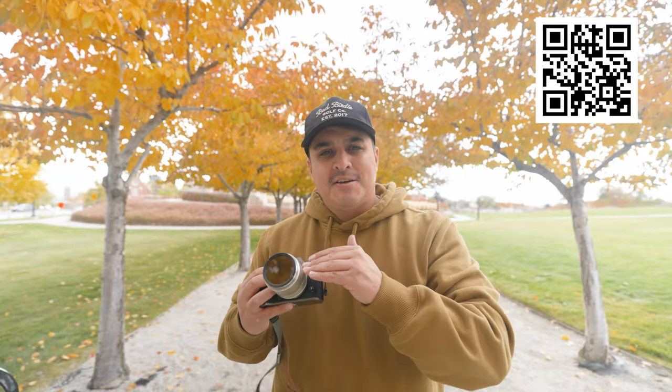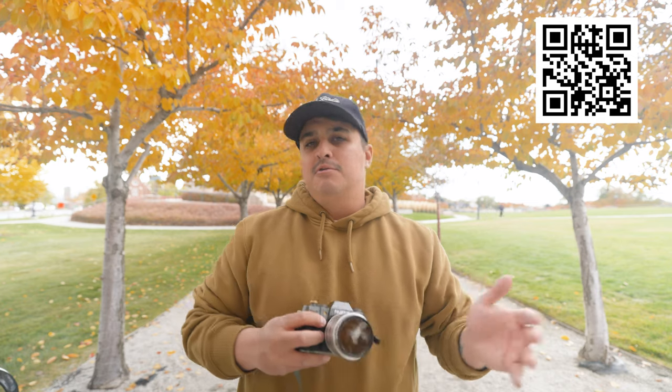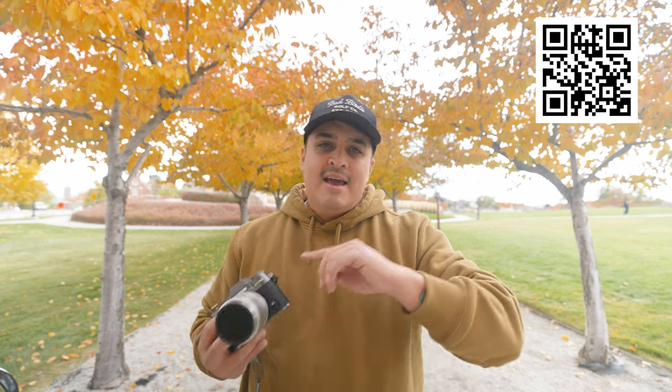I wanted to talk about the five reasons why I think this lens is awesome and why you might want to add it to your kit before they sell out. I opted for the X-Series mount in silver, though it comes in different mounts and in black. Today I'm going around downtown Salt Lake City photographing people, landscapes, and buildings, and we'll talk about the versatility, what I like, and what I might dislike about this lens.